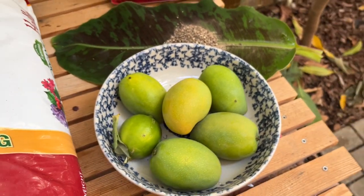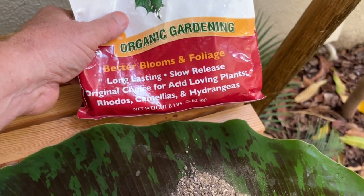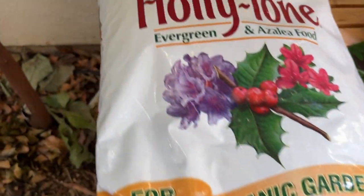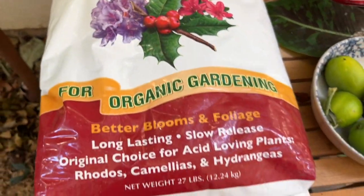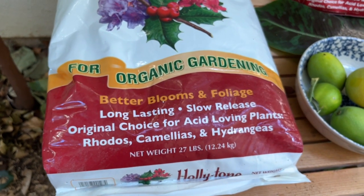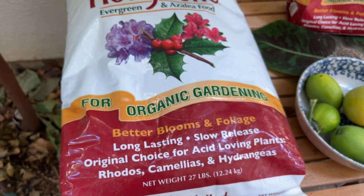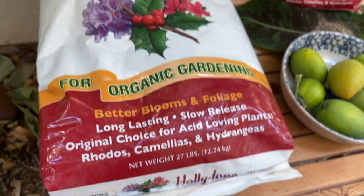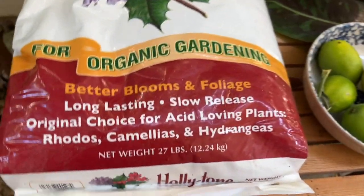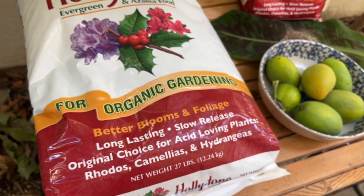Here are the last mangoes I harvested from my tree — take a look at these. I paid about $14 for an 8-pound bag of Holly Tone organic fertilizer, but check out this giant bag: Espoma Holly Tone Evergreen Fertilizer, organic, 27 pounds — I got this for about $15 to $16 on Home Depot's website with free delivery. I'm not being supported in any way by Home Depot; I just wanted to let my viewers know. I paid almost the same for the small bag as this large one.